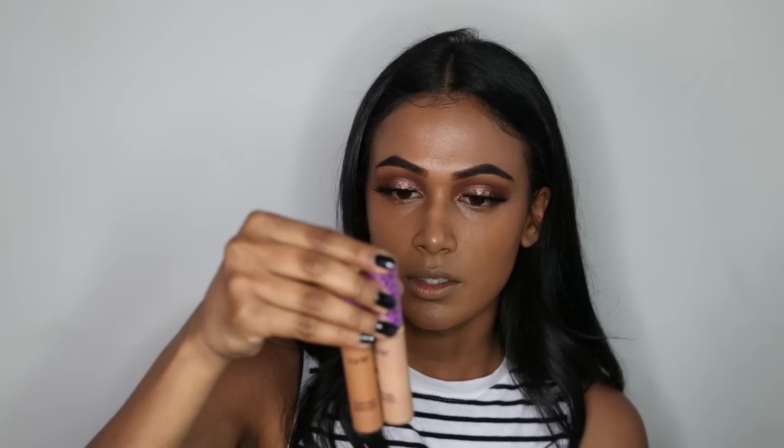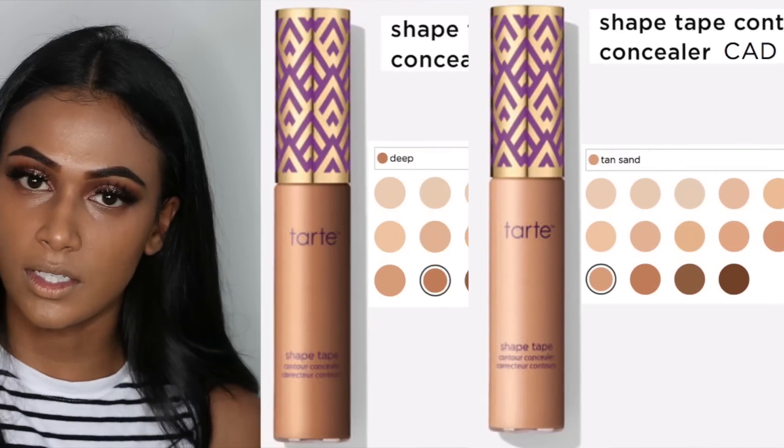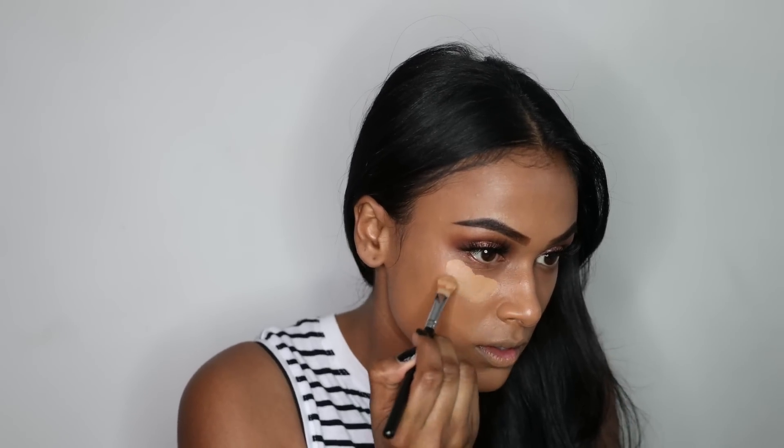For concealer I'm going to be using the Tarte Shape Tape. This concealer is probably the best concealer — the only downfall is the shade range. I have to mix two shades: Tan Scent and Deep, and I mix them to get somewhat of a highlight shade. I'm going to put it just underneath my eyes, as this concealer is super full coverage, and on my chin as well to brighten that area.